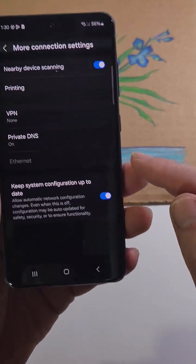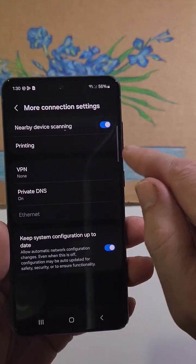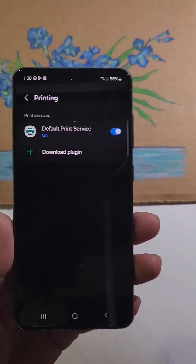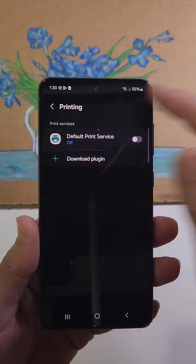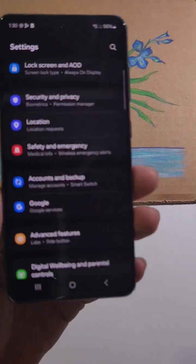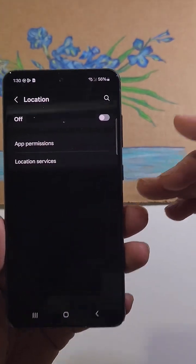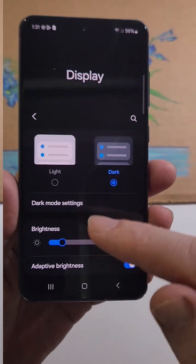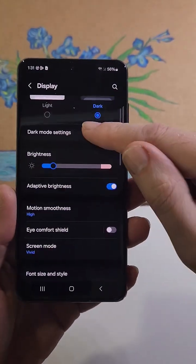Inside More Connections, turn off Nearby Device Scanning, and if you never print from your phone, turn off the printing radio. One more: if you're always at home and don't need Google Maps, you can turn off your location radio to save even more battery.